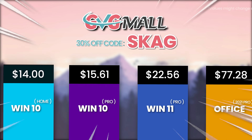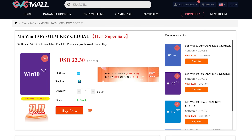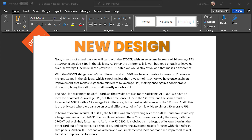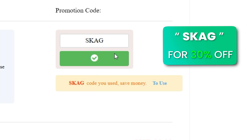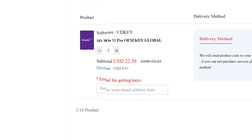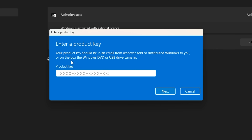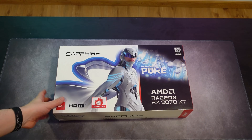Today's sponsor is GVGMall, bringing you lots of software deals like Windows 10, Windows 11, Office 2019 or 2021 with the new Windows 11 design. You can use my SKG discount code for 30% off — getting a Windows 11 serial key for $22 and Windows 10 for only $15. Use the key in your Windows settings and you'll have an activated system.